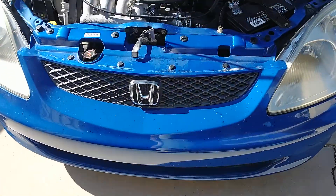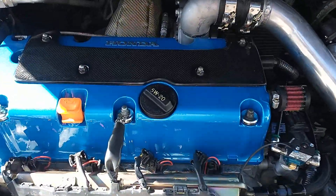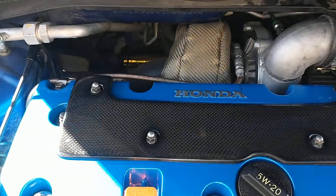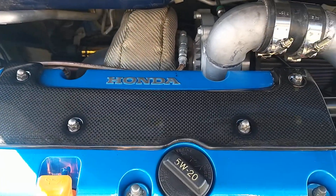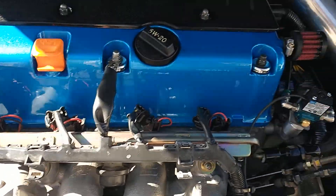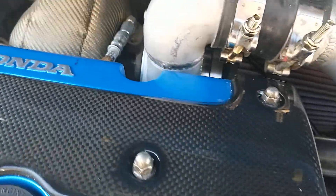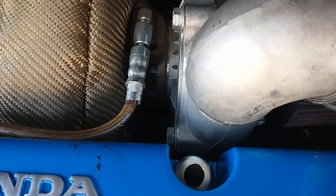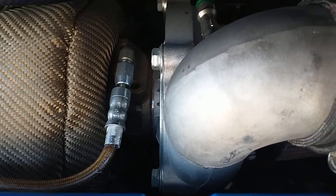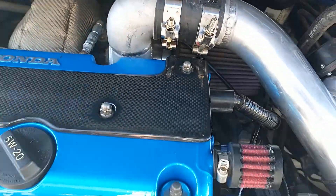But here we go — got a blue powder-coated one, supposed to be close to the paint match of the EP3. Got it on, not too difficult. The only problem I really had was trying to lift it off right there against the back of the turbo housing — it was pretty tight back there.